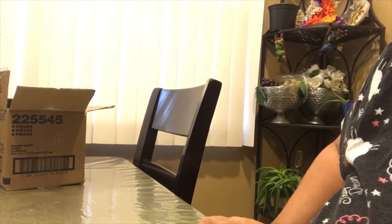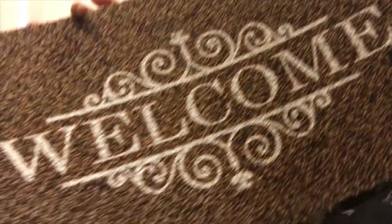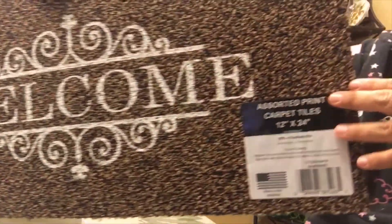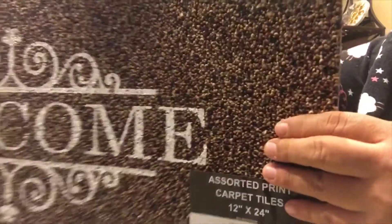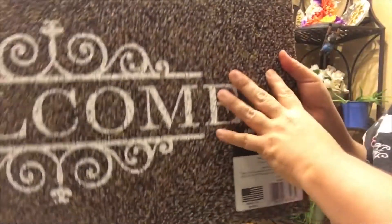I was really excited to find these rugs — I've seen people haul these on YouTube. This one says 'Welcome,' it's 12 by 24, and it's real thick. Dollar Tree has some that are real thin, but this one is thick, and just for a dollar you can't beat it.